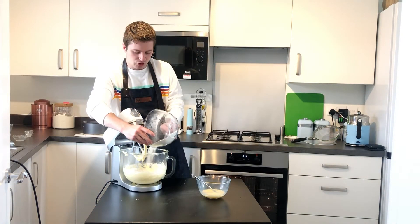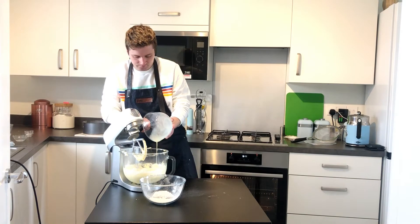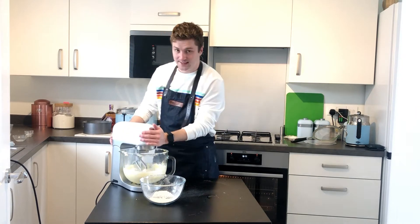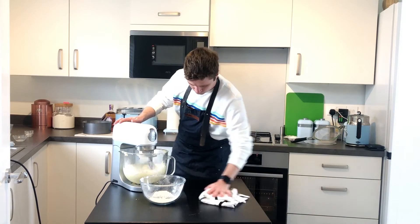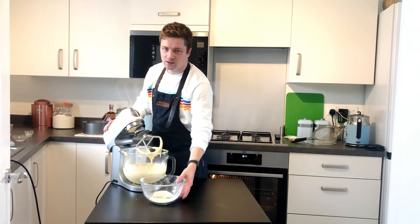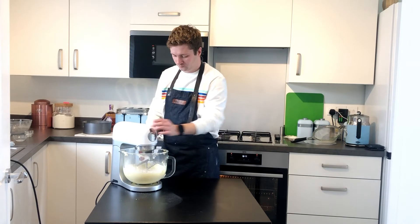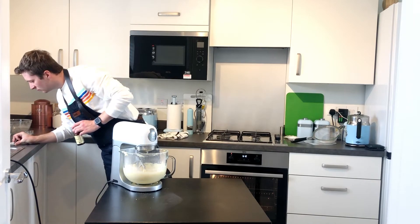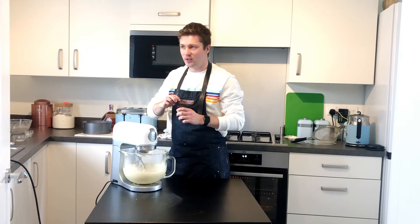Then we're going to put in some more dry, then the rest of the wet, mix it again, and finally the last of your dry ingredients. Put all those in and mix. The final stage of the cake mix — we're just going to add about half a teaspoon of vanilla extract. This is optional, you don't have to do this, but I'll do it.